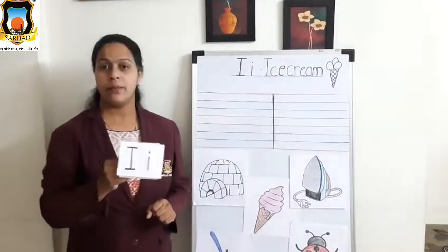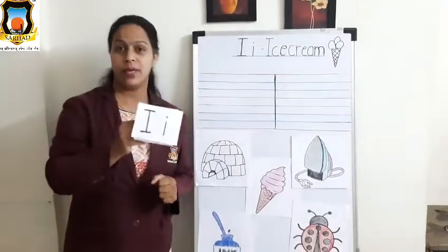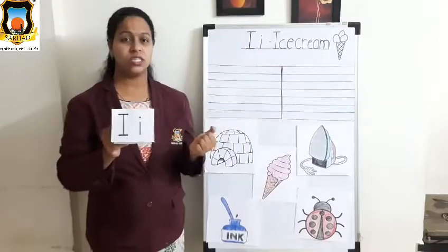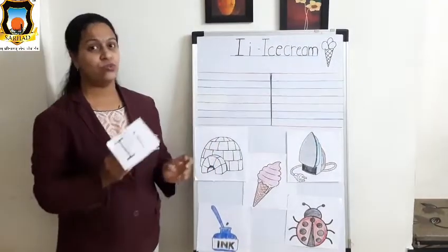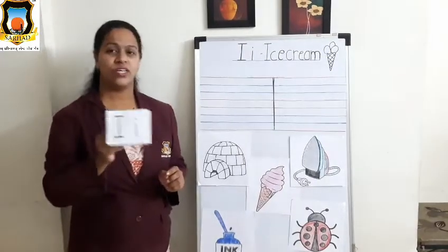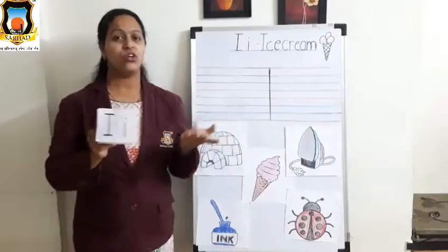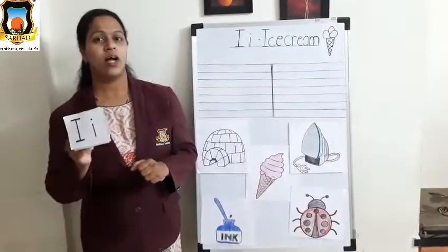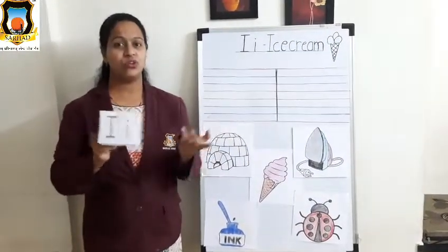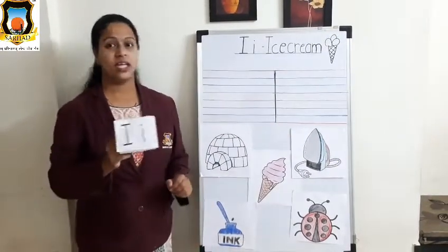Mama I, Baby I, what do you see? Mama I, Baby I, what do you see? We see an igloo looking at me. Mama I, Baby I, what do you see? We see an inkpot looking at me.